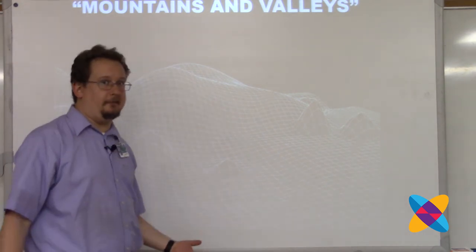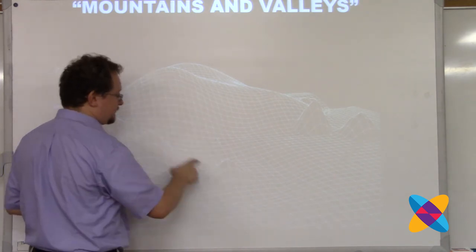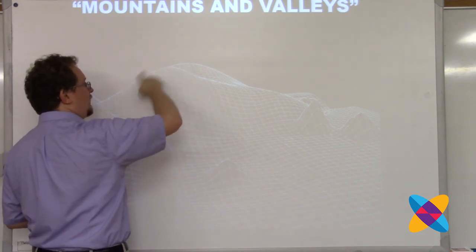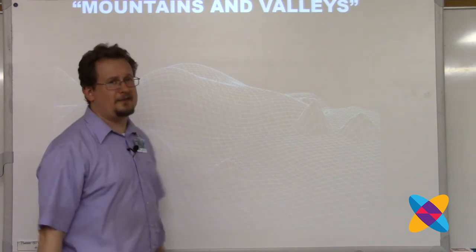What if the marbles were negative? Then the marble would not stay in the valley - it would actually speed up as it rolls uphill. When it reached the top of a hill, it could oscillate there because it's trying to get to the top. That's the only place where the analogy breaks down.